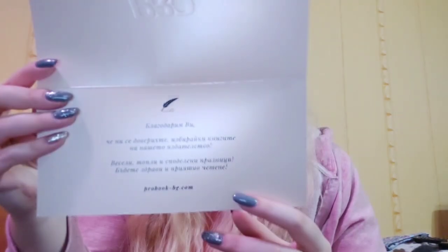Последната пратка, която всъщност беше от издателство ProBook. Синос е и тази приятна, красива картичка, която бяха изпратили по желание. Бяха много мили. Благодарим ви, че ни се доверихте, избирайки книгите на нашето издателство. Много красива — браво на тях! И какво пристигна от тях? Шестата книга всъщност.